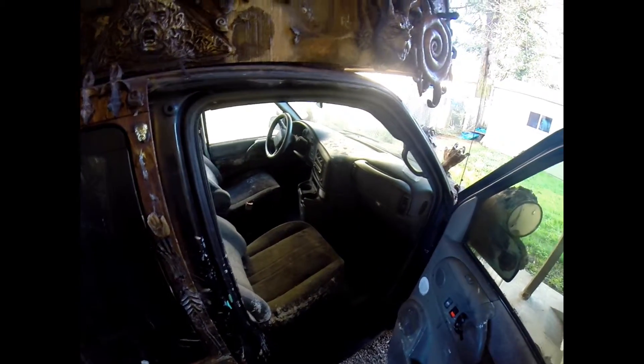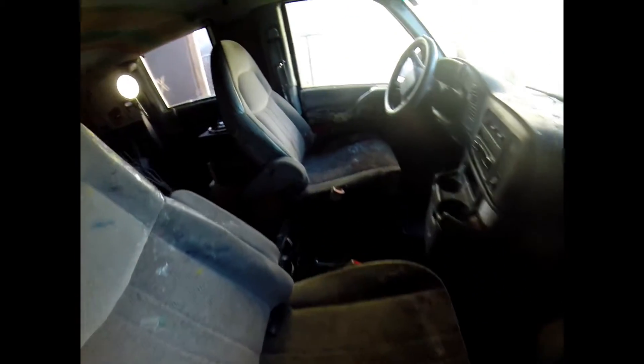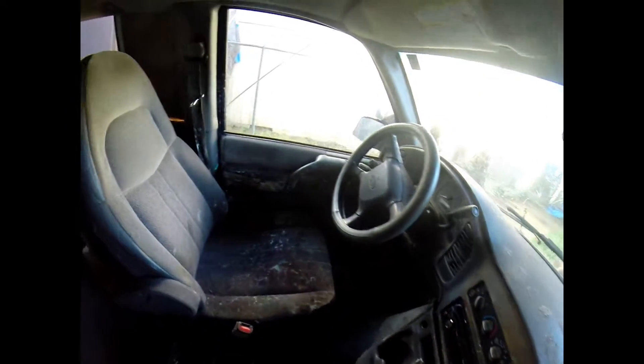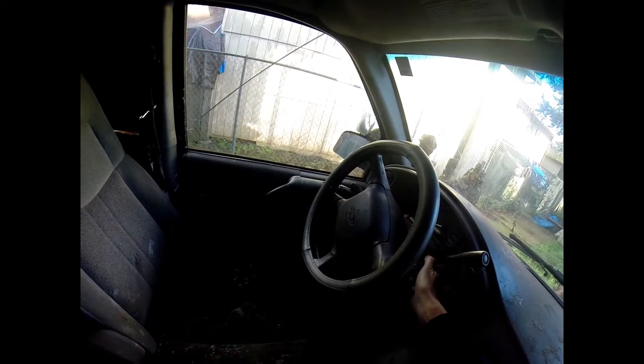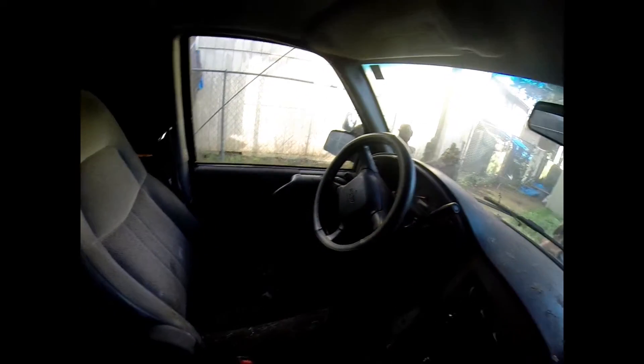I'm not even going to push on the gas, but I invested a lot of money into this car mechanically. So check this out. Pretty amazing, huh?